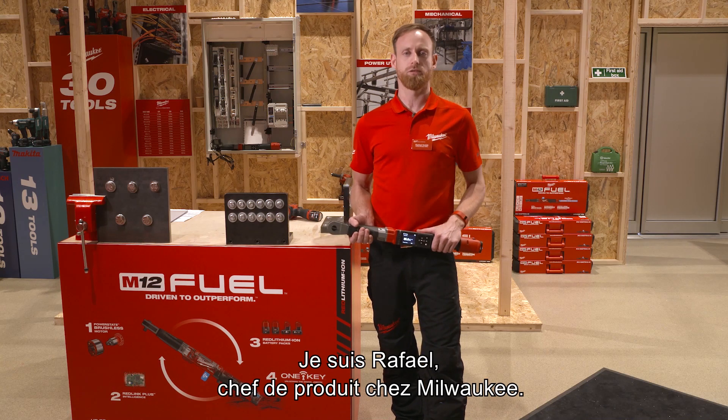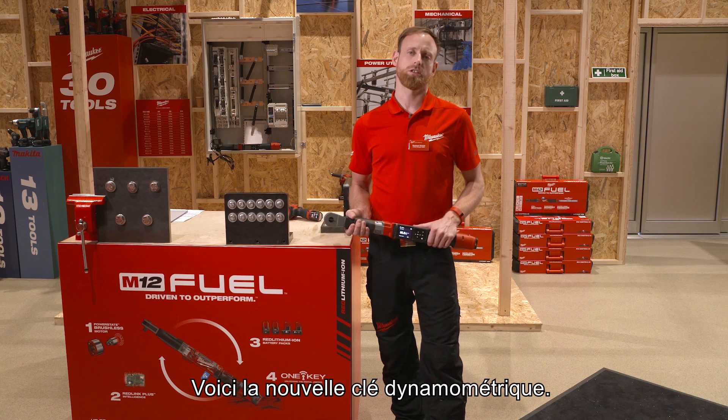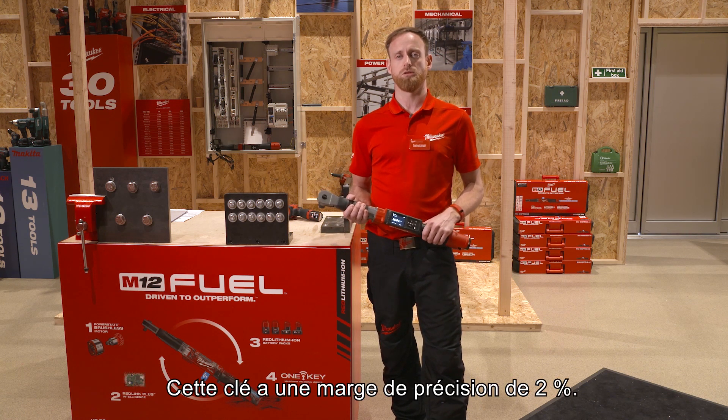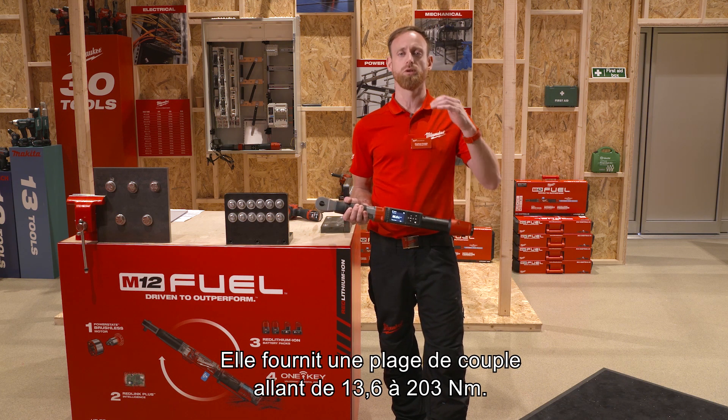Hey, my name is Raphael, I'm product manager for Milwaukee and I'm going to show you today the new digital torque wrench. This new digital torque wrench comes with an accuracy of plus or minus 2% and covers a Newton meter range from 13.6 up to 203 Newton meters.